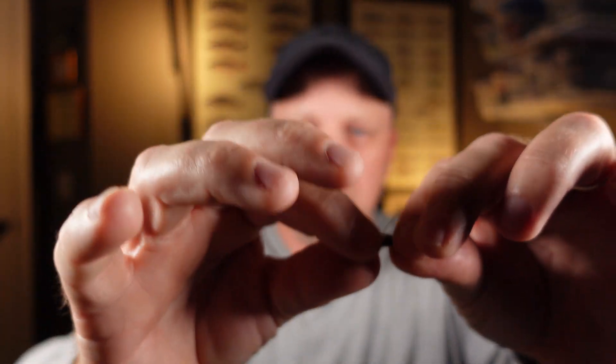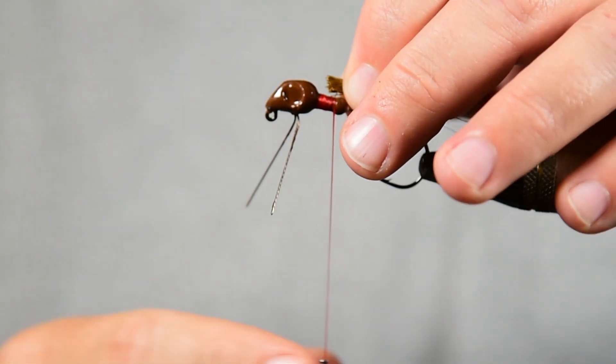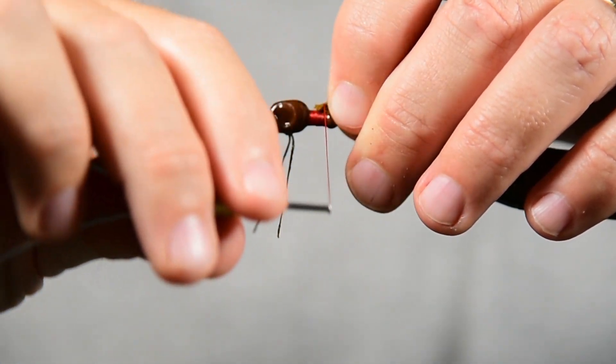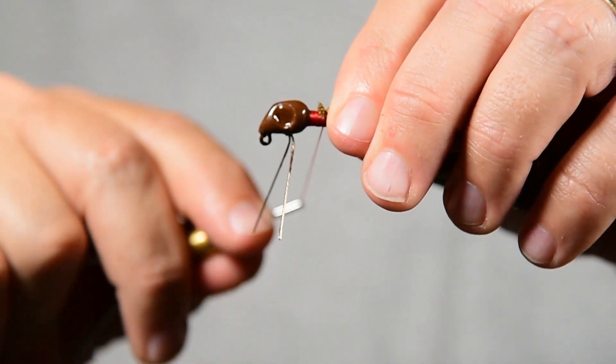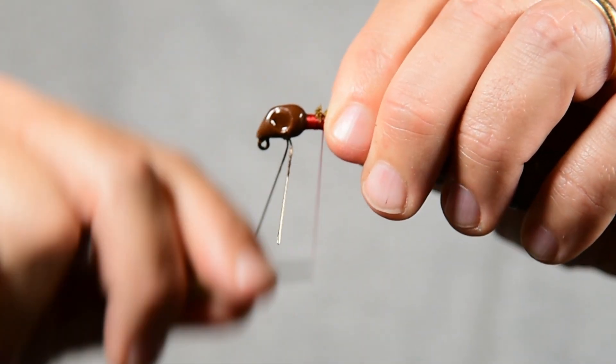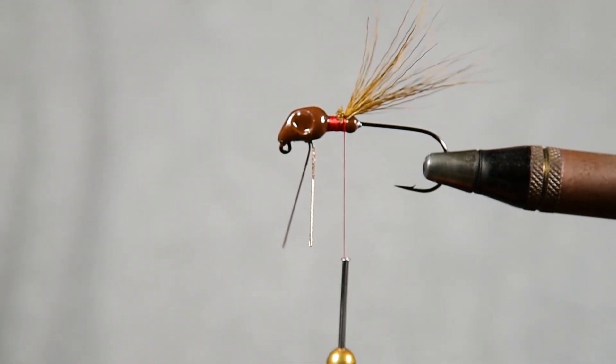When you use hair, you want to hold the ends of it and pull all this little underdubbing out of it, because all that will do is make your hair just a little more bulky than what you would like it to be. So we've got our little tuft of hair here. We're just going to lay this on here, do a light wrap to kind of get it situated where we want it, and then cinch it down with a couple of turns. Now we're just going to rotate our vise a little bit.